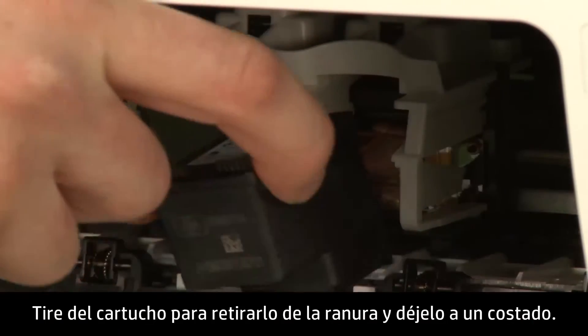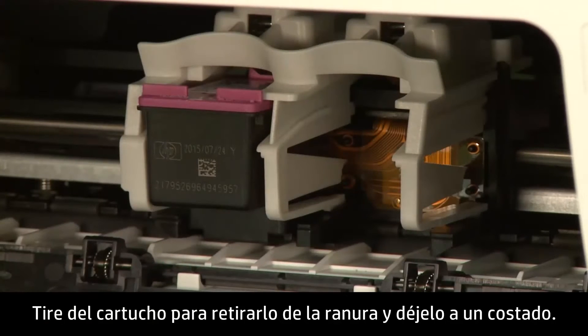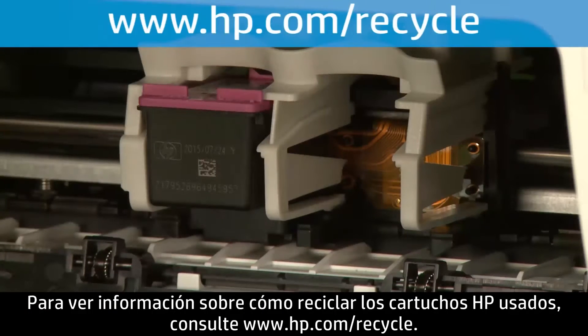Pull the cartridge out to remove it from the slot and set it aside. For information about recycling your used HP cartridges, visit www.hp.com/recycle.